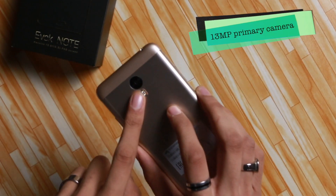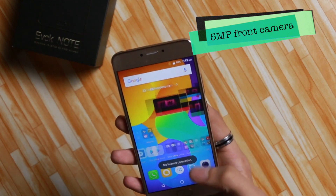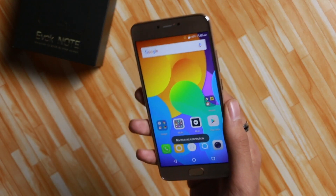The camera on the back is 13 megapixels and the front camera is 5 megapixels, so the cameras are at par with the competition. The highlight of this smartphone, however, is its 4000 mAh battery, which aims to last a long time.